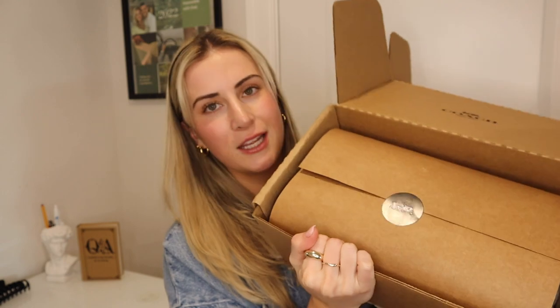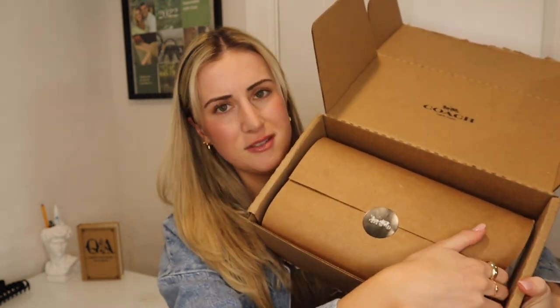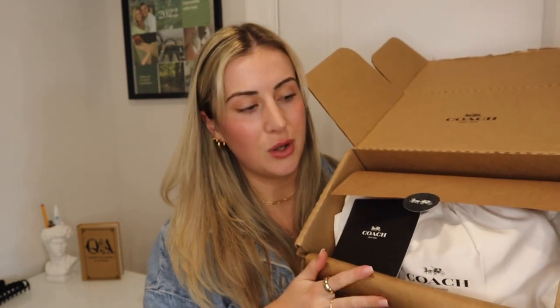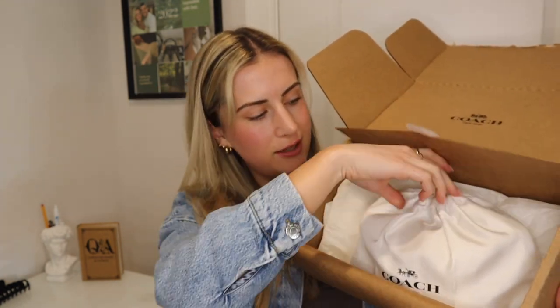I'm so excited to see this bag in person. It just came in a normal shipper box — we've got the Coach logo and the little sticker. I haven't gotten a bag in so long; I've just been purchasing little Amazon bags or going to TJ Maxx and Marshalls. So I'm very excited to have a luxury bag in my life. Right off the bat, this looks gorgeous. It just has a little insert card — 'Thanks for shopping at Coach' — and the bag right here.